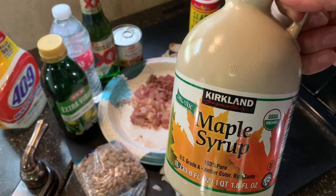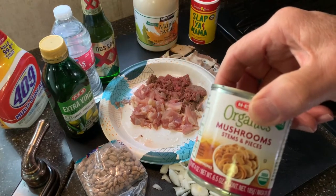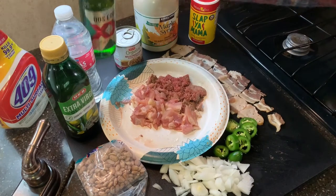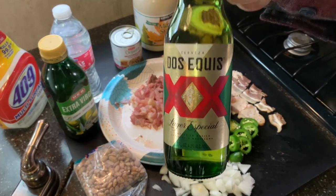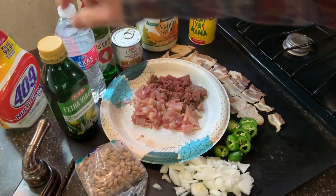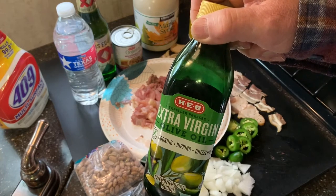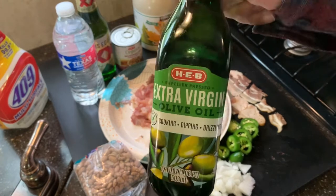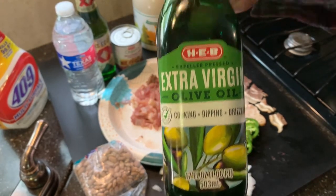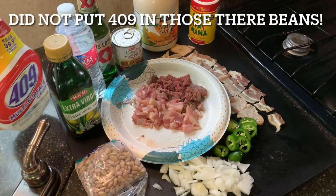I'm going to put a little bit of maple syrup in there because I want it a little sweet — spicy and sweet, I wonder how that's going to turn out. I've got some canned mushrooms since I don't have any fresh ones. I also have a Dos Equis — I don't have any chicken broth, so this is going to take the place of that. I have water just in case. I also have some extra virgin olive oil, though I probably won't even use it. Oh — you see some 409 there, that's not in the ingredients list, let's get that out of the way.